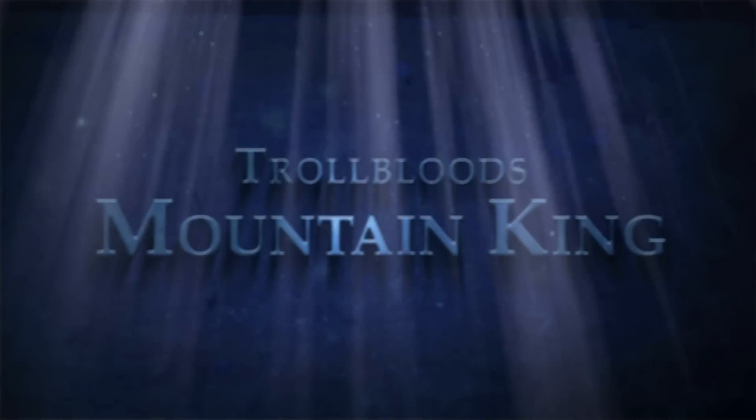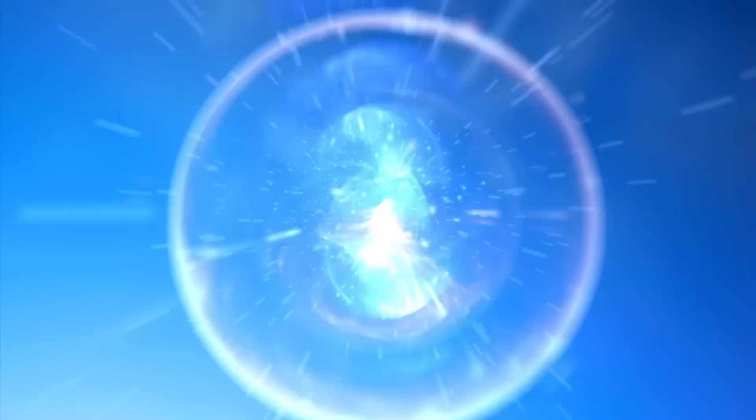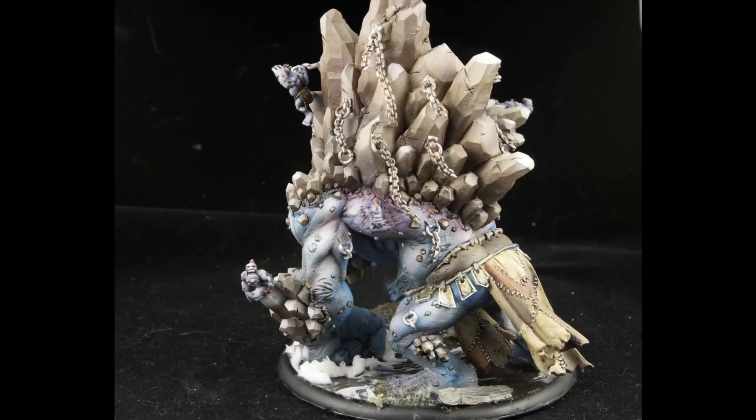Hey everybody, thanks for watching. This is Andrew from Schnauzer Face Minis. It's been a while since my last video and I apologize for that, but I've got more time for my channel again and I'm really excited about this tutorial. Today I've got a Trollblood's Mountain King and it is awesome. It's not exactly how I would have pictured a Mountain King, but it's still a great sculpt. So let's go ahead and get started.